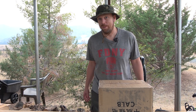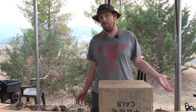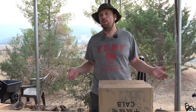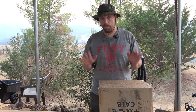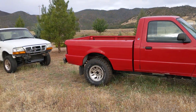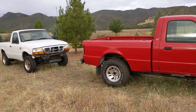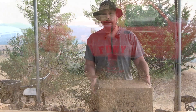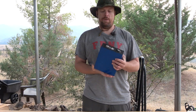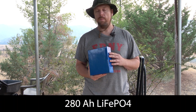Hello everyone and welcome to another News Coulomb video and another Ford Ranger Electric update. I wanted to share the battery cells I decided to go with for my first battery pack build. They aren't actually CALB cells — these are the 280 amp hour lithium iron phosphate cells.